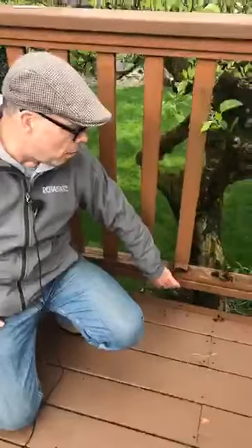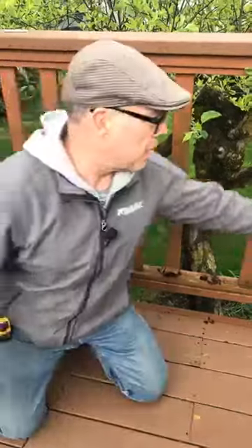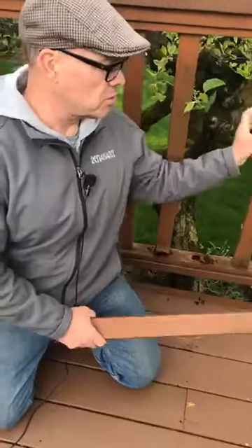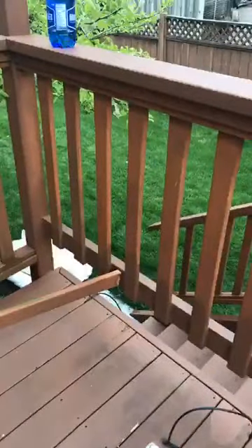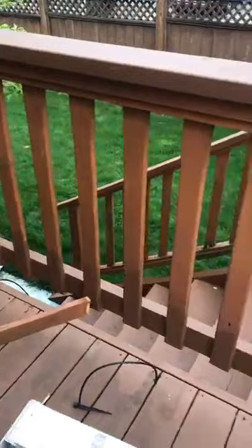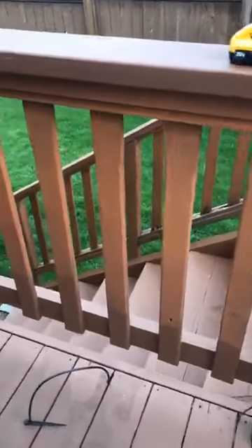Another issue — if you look over here, the railing bottom rail is completely rotten, as you can see. What we're going to do, similar to what somebody else has done here, is put in a new two-by-four and nail the existing spindles back in — a cost-effective fix for the issue.